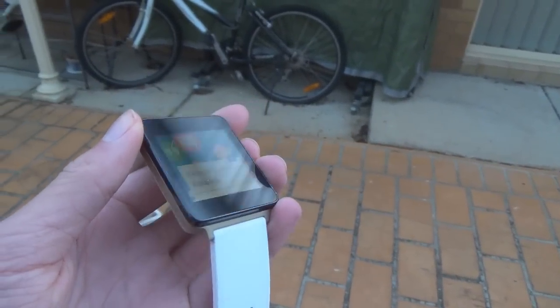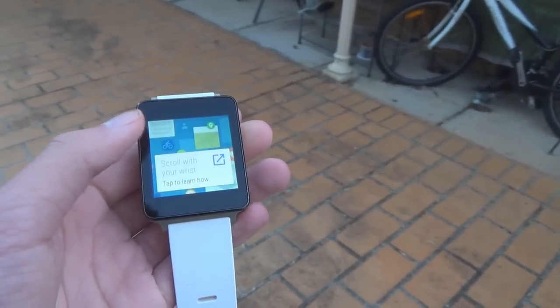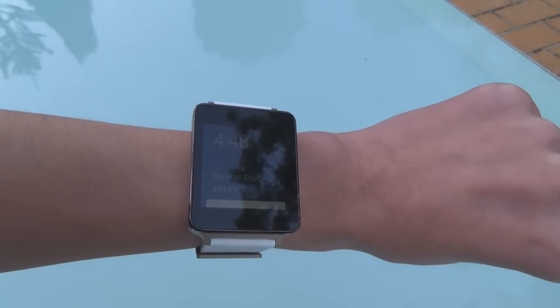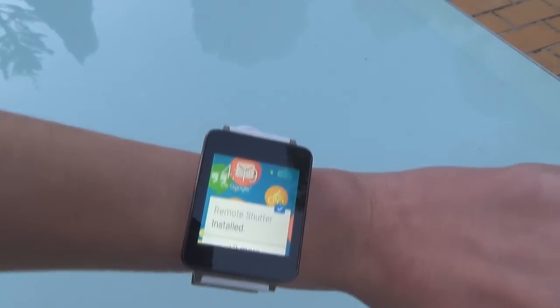Recently Google has announced and released Android 5.1.1 for Android Wear, and today I'll be reviewing that on the LG G Watch, which has just received it yesterday. We'll go over some of the features available in this latest build of Android Wear and hopefully some of the cool things you can do with it.